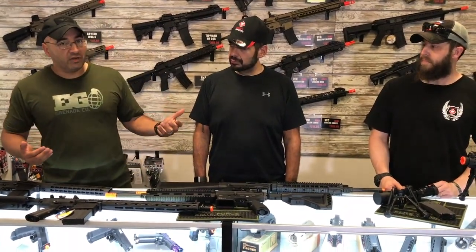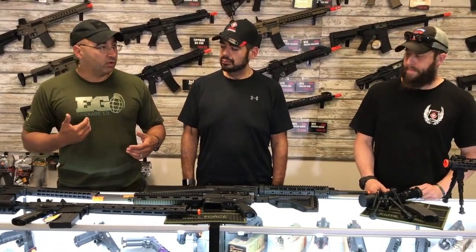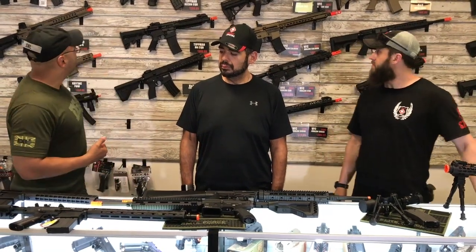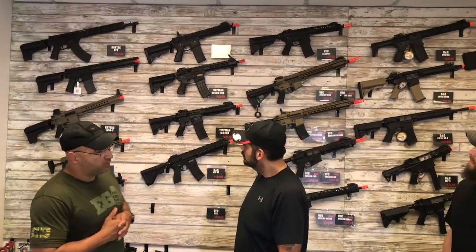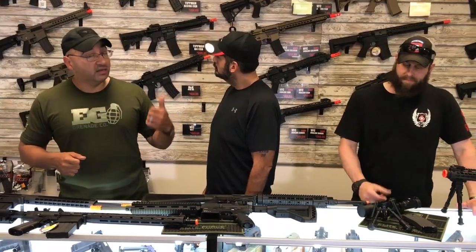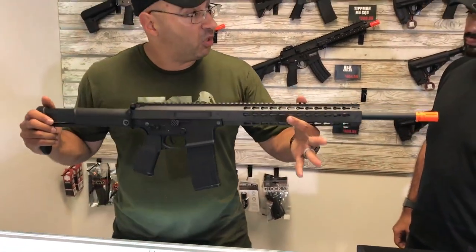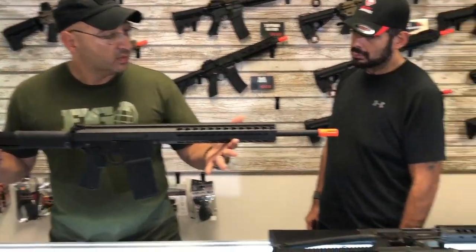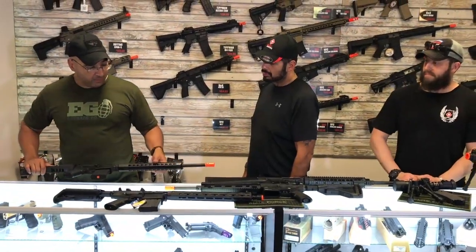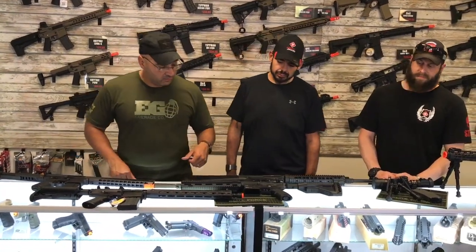We always hear on the player forums and the Third Coast Airsoft community that a DMR has got to be a 7.62 replica — not the case. Guys I worked with overseas had the Mark 12 SPR, which is a 5.56 platform. The M16A4 is also a 5.56 platform. Back here we have the Crytek SPR by Airsoft Junkies — it still requires a bipod and a scope. We've also got the Dynamic Tactical Warlord Edition SPR, which also requires a bipod and a scope. You can run a 5.56 replica, but it has to have those things so players and staff can visually verify what the player has been tagged with.